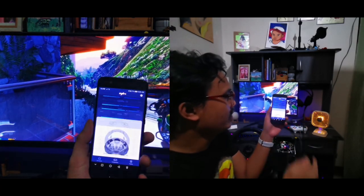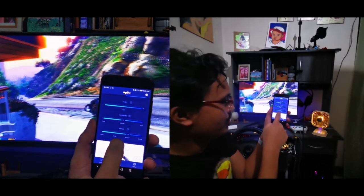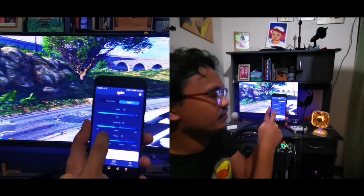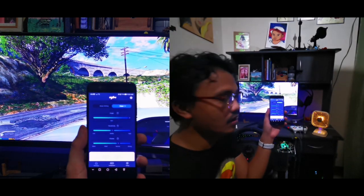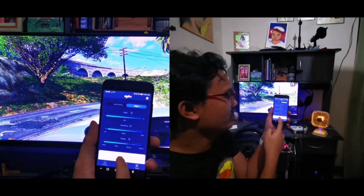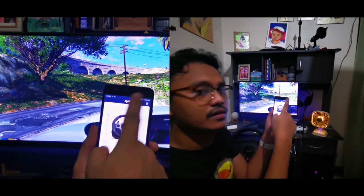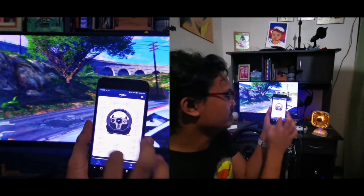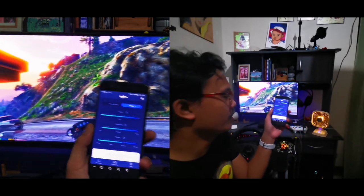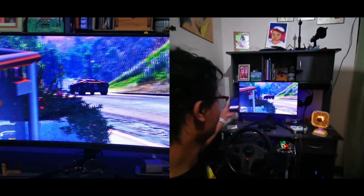Now look at your angle, sensitivity, and vibration settings. Your angle should be 900; sensitivity depends on you, but I have mine on low; vibration on normal. Leave all the button mappings for the PXN at default, and you're done with the PXN app.